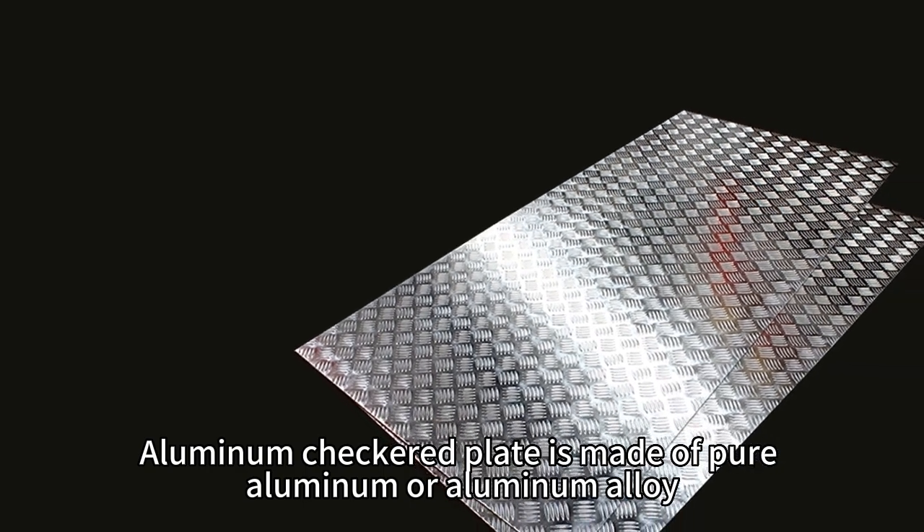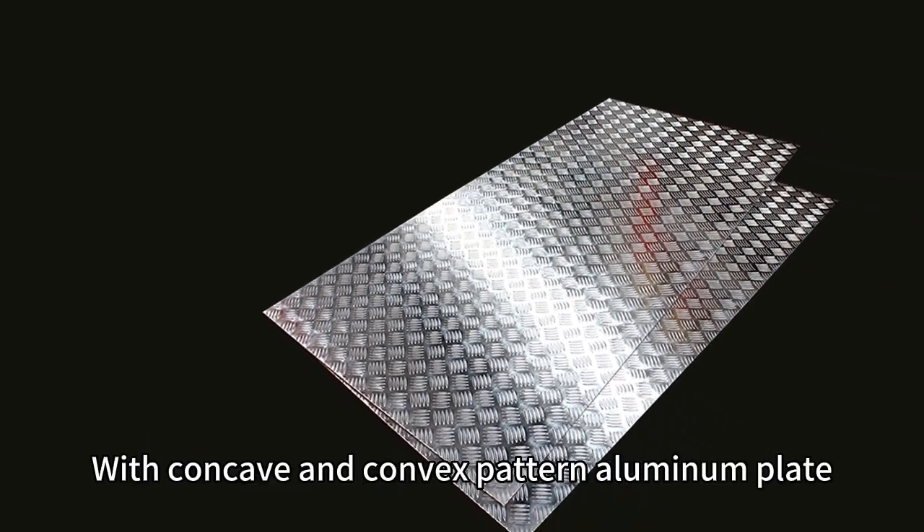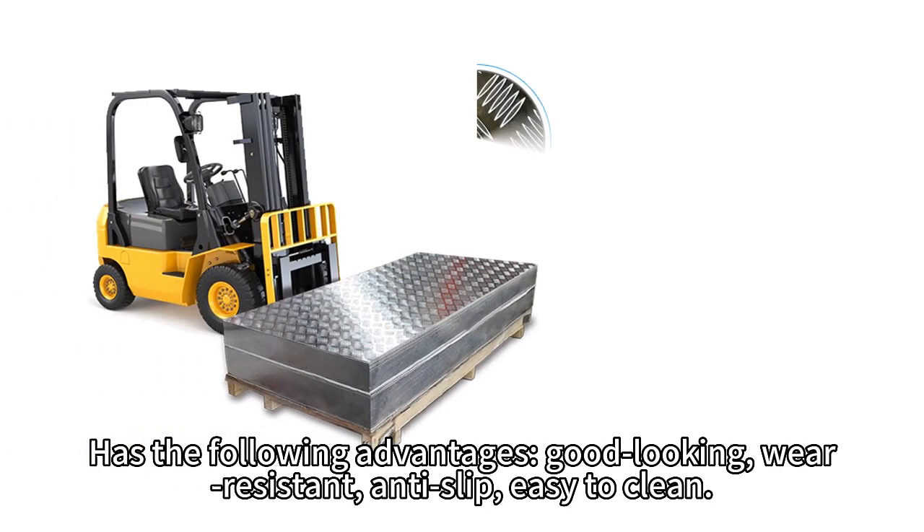Aluminum checkered plate is made of pure aluminum or aluminum alloy, with a convex pattern aluminum plate, and has the following advantages.